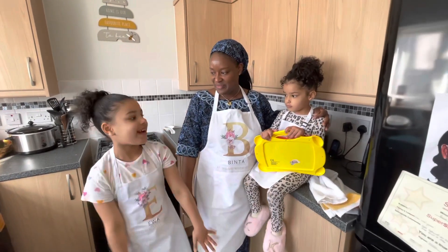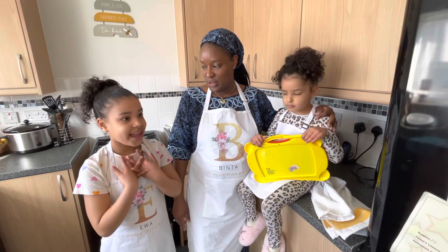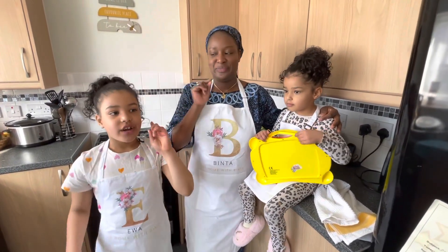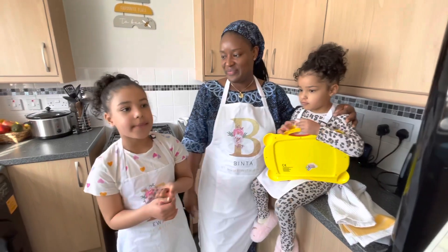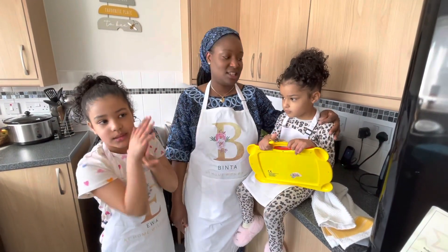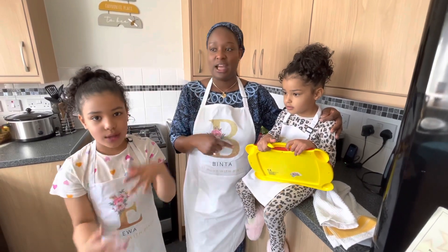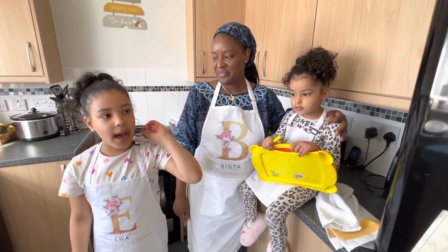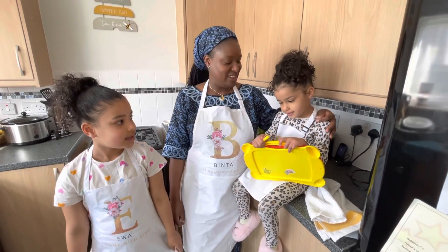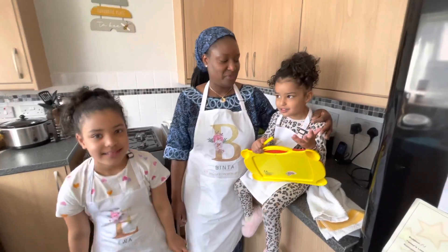So we're gonna be cooking Eva's favorite today, and the next one will be Camila's favorite — but we're not gonna say what it is! If you wanna watch, you gotta subscribe and comment down below if you know what Camila's favorite is.